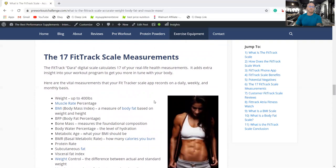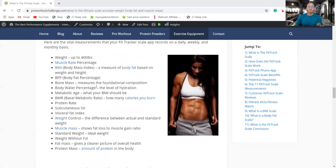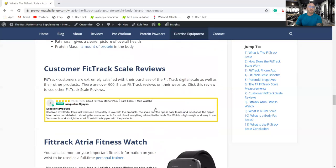The 17 FitTrack scale measurements include the BMI body mass index — a measure of body fat based on weight and height that gives an overall health snapshot. There's also body water percentage, which shows if you're hydrated, weight control, weight without fat, and protein mass — the amount of protein in the body — which can help guide your diet. There are over 900 five-star FitTrack reviews on their website, showing it's a very popular and well-regarded scale that people get a lot of use from.